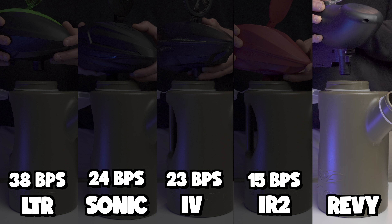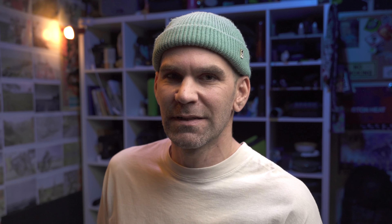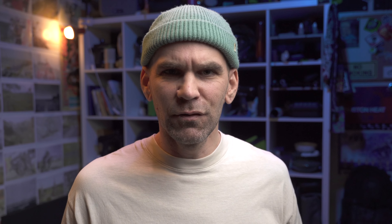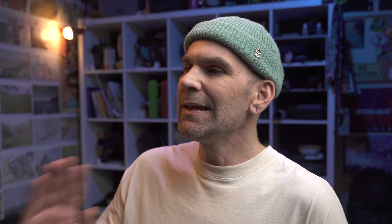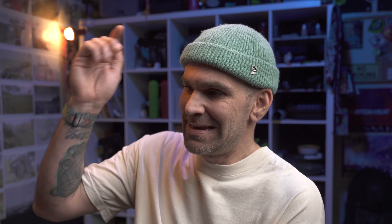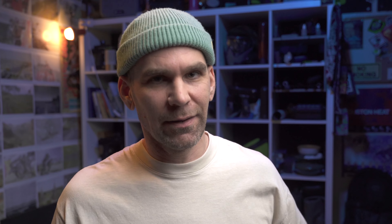I wanted to test this out, so I grabbed a DiRotor LTR, a Spire IR2, my personal Spire 4, the JT Revolution, and the Sonic, put 180 paintballs inside each, and did a not-so-scientific drop test. The Rotor was so much faster in this test I actually thought I was doing it wrong. I went back and checked the math and it was right — the Rotor is just insanely fast. I've never timed it before, and I was blown away. The balls per second on screen is just wild.